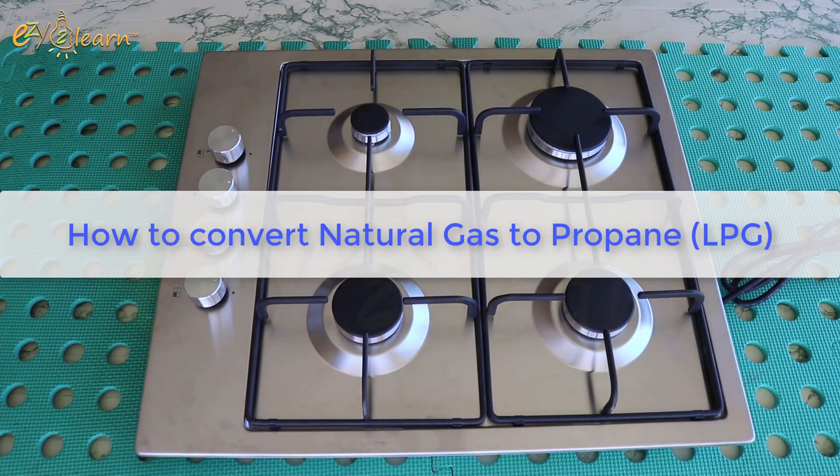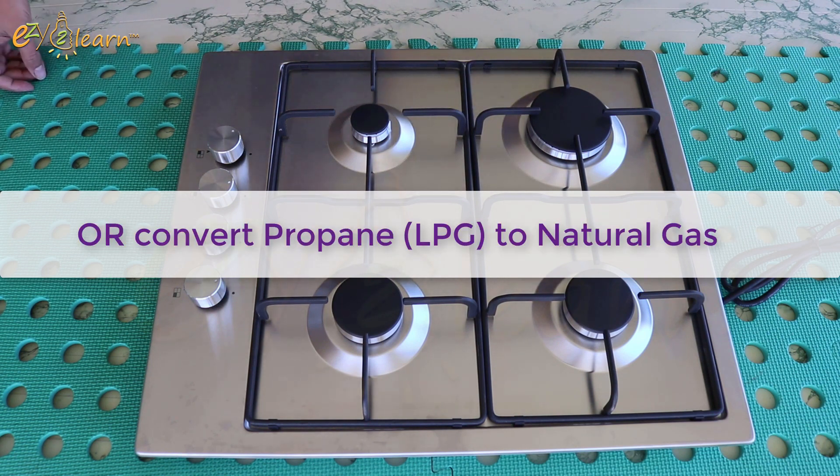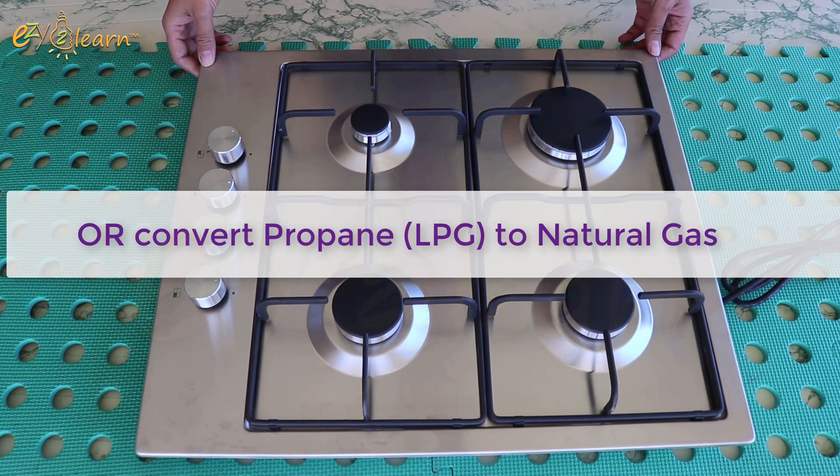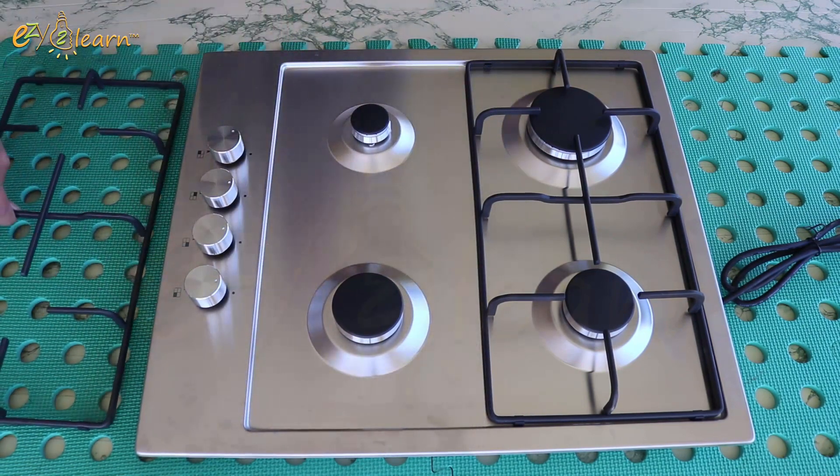Hello, welcome to Easy to Learn. In this video, I will show you how to convert natural gas to propane. This method can be used to convert propane to natural gas as well. I will demonstrate the steps on this 60 cm cooktop.